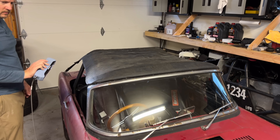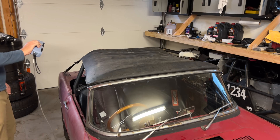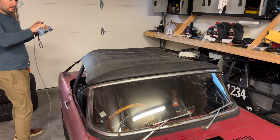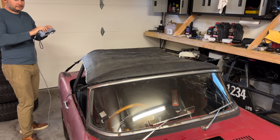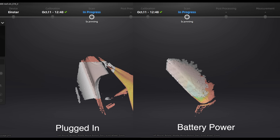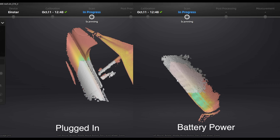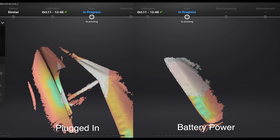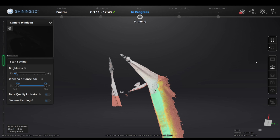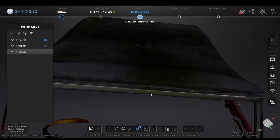We'll start with the soft top on, since that will give us some surface to connect all the pertinent points. The Einstar is very quick — it doesn't have a problem tracking any of these surfaces, even the chrome, which is kind of surprising. One thing to note: the better your computer, the better this thing is at keeping its tracking. My laptop will throttle itself if it's not plugged in. The feedback on scan quality is excellent, giving a color-coded scan as you go, and when I got all the way around back to the front, it lined up nearly perfectly.